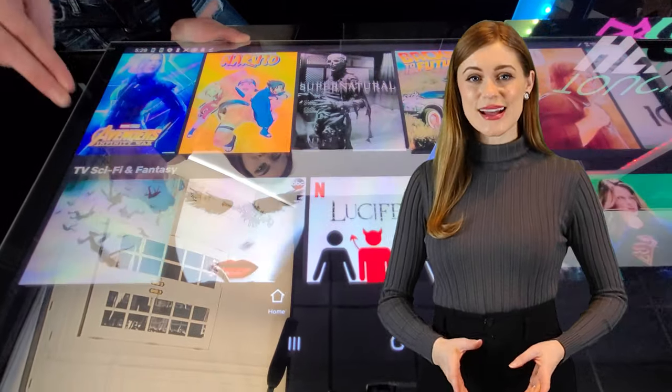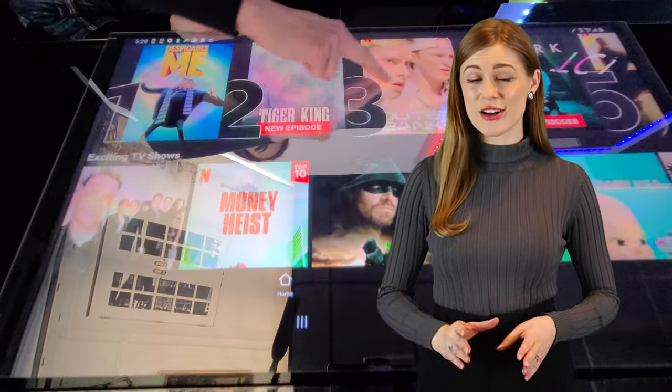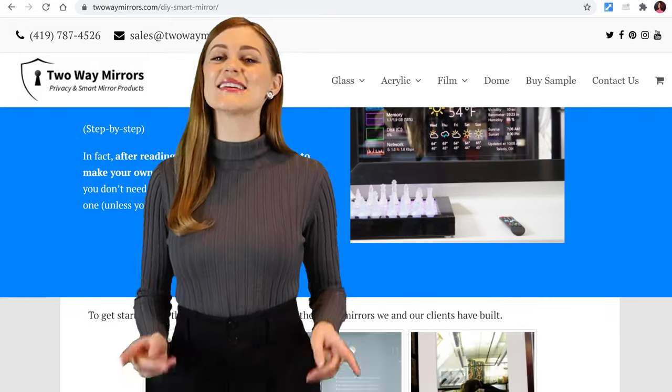I'll take you through how it works, how to add touch to your smart mirror, and exactly which display and operating system to use. I'll also leave you a complete parts list and step-by-step guide down below.